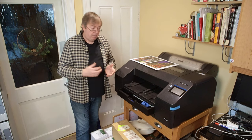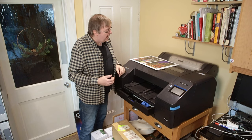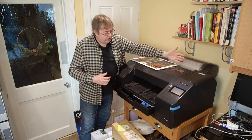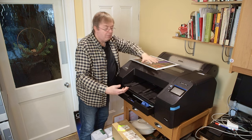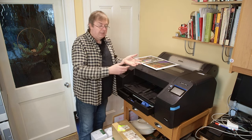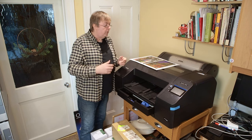There are three paper paths effectively that I could use. I could use roll paper. I can put a single sheet in at the top, or I can load a sheet from the front — it goes through and comes back out. That is for thick media as well, so I could use that for poster board.